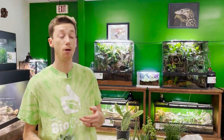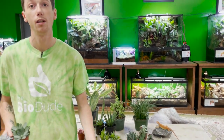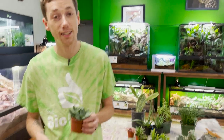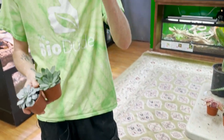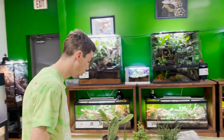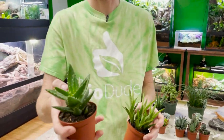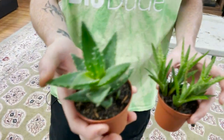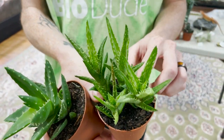If you have a destructive animal — not a leopard gecko or a Central American banded gecko, but an animal like a bearded dragon or uromastyx — they're going to destroy succulents in less than a day. If you want to try it, go for it; succulents can bring a pop of color to your tank. But don't expect them to last long. For something more durable, look at sturdy aloes like these — you can just take pieces off and they'll keep growing.